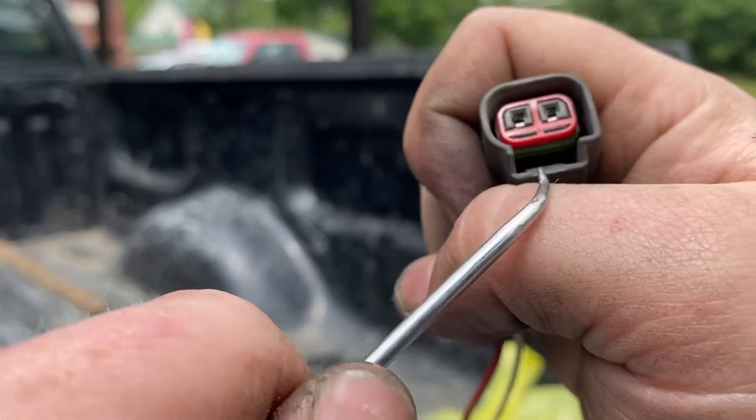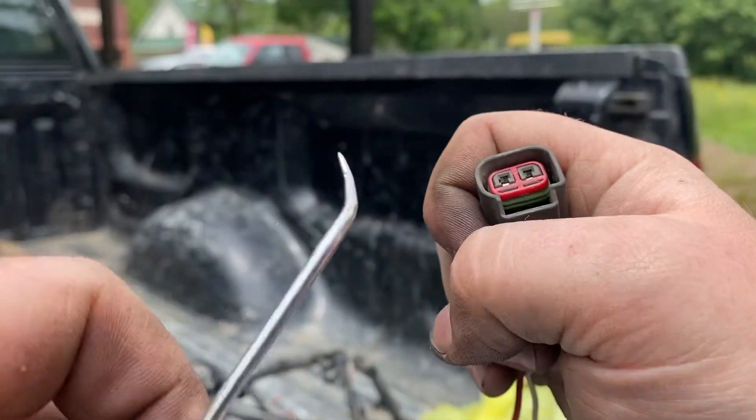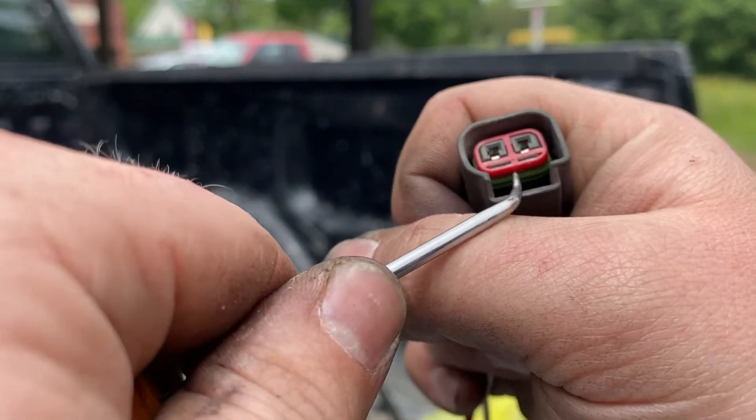So right here, take a pick — like the orange ones at Harbor Freight, three bucks. Get a set of like three of them.